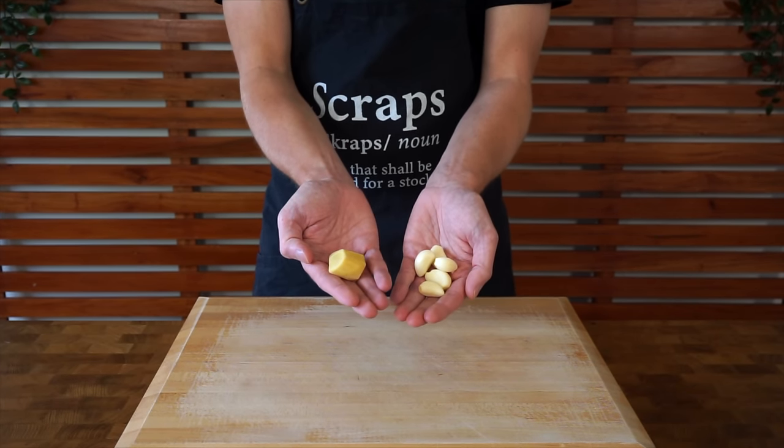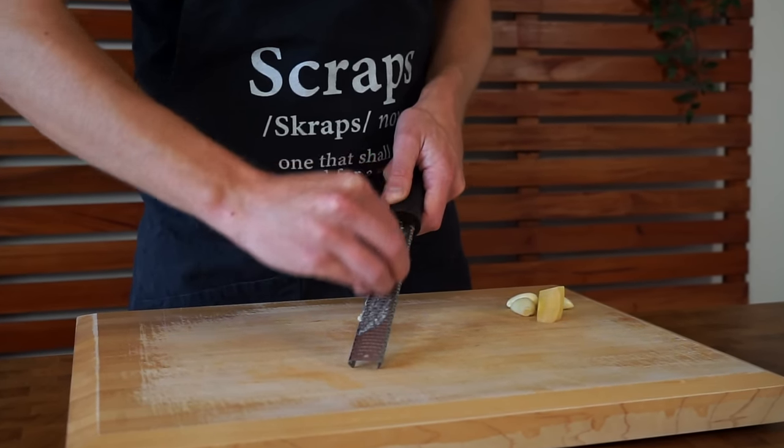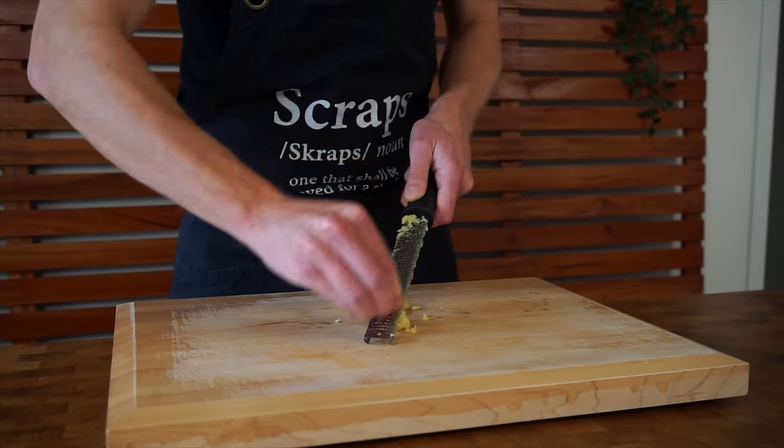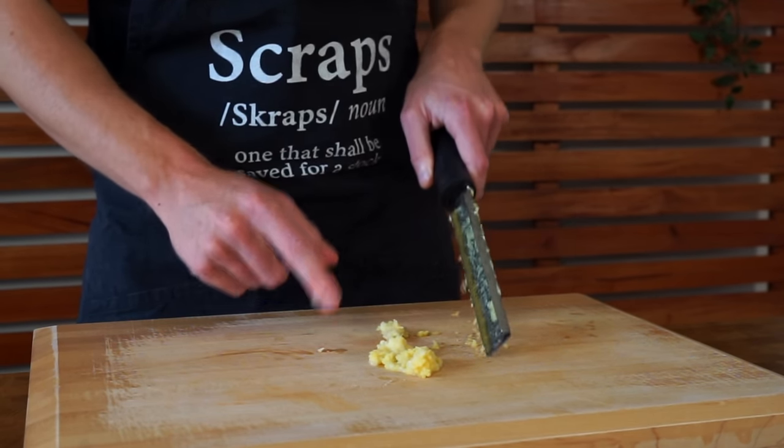Now this recipe wouldn't be complete without 5 cloves of garlic and 15 grams of ginger. Both of these can be run along a microplane to create pastes, and you can mix both of them together because they're going in at the same time. You can also use store-bought pastes, but let me tell you, fresh is always best.